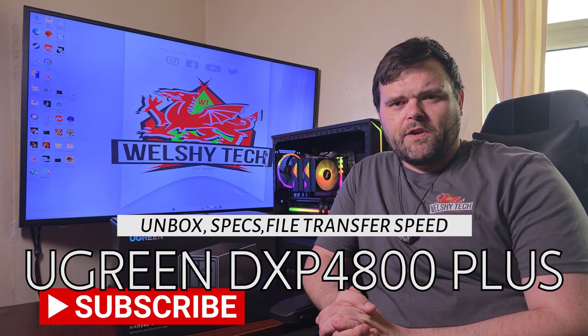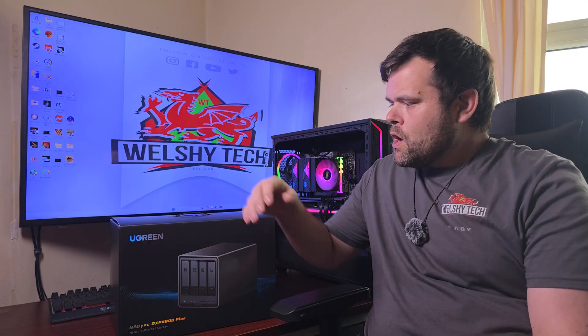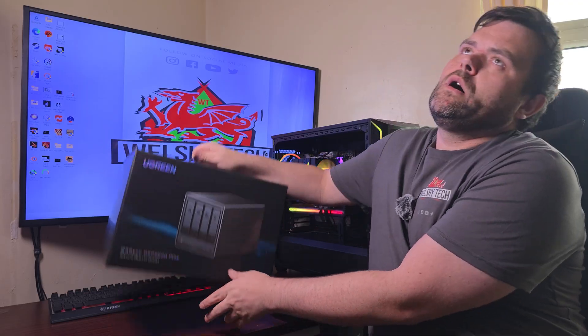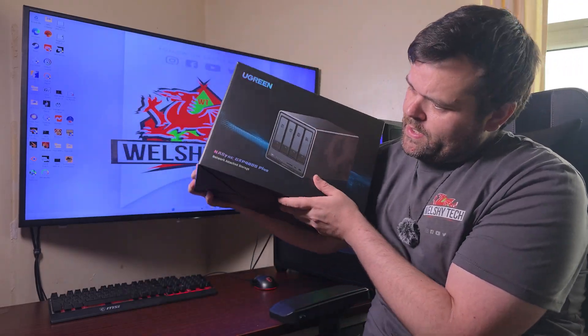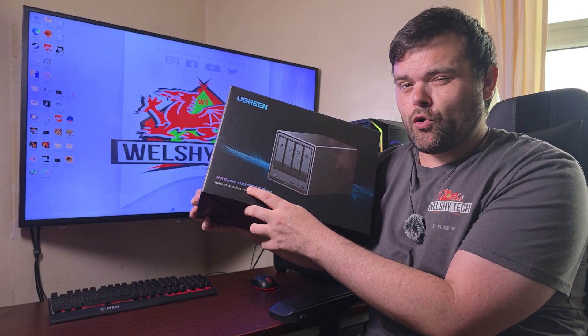Hey guys, welcome back to the next video, and if you're new to the channel, welcome. This is Rich Files Tech. Today we are taking a look at this bad boy — this is the UGreen DXP 4800 Plus.